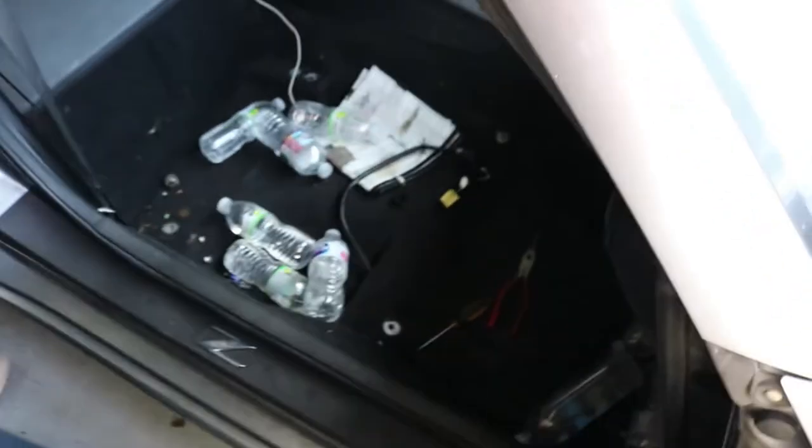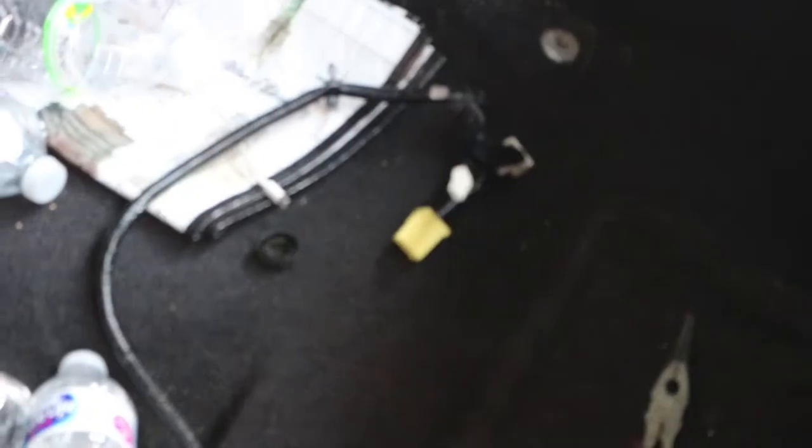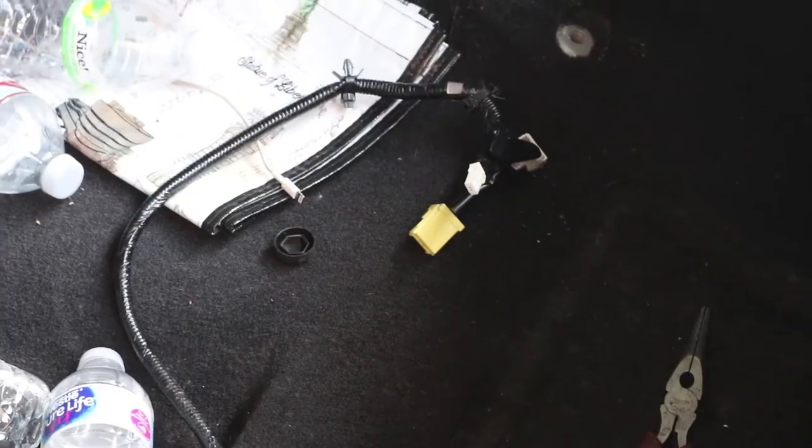Now that all the seat bolts are out, we've taken off the headrests, centered the seat on the rails, and disconnected the battery. We're now disconnecting all the wires connected to the seat. Got all the plugs unplugged — she's going to grab the seat and pull it out.